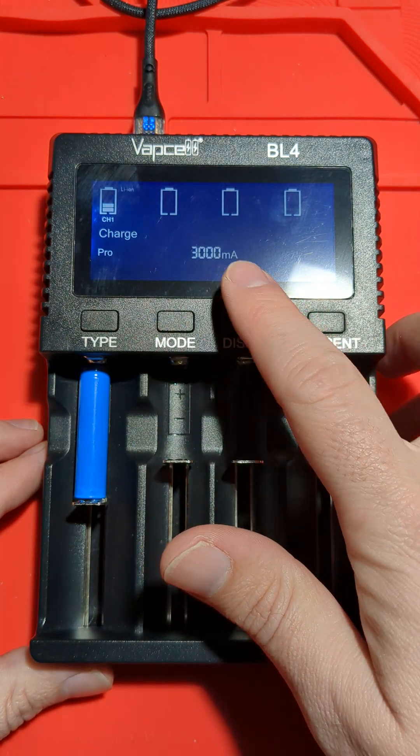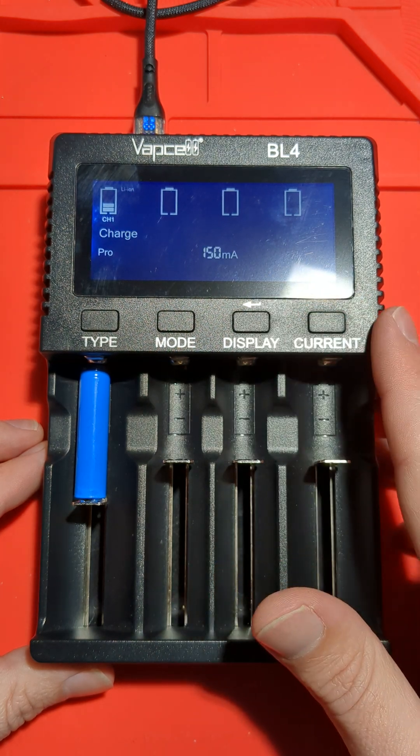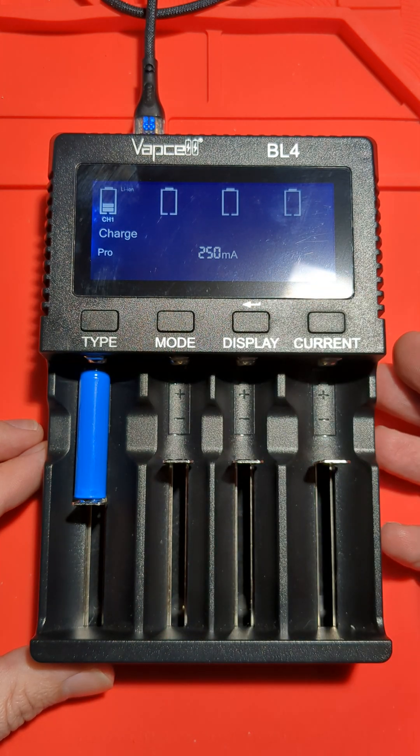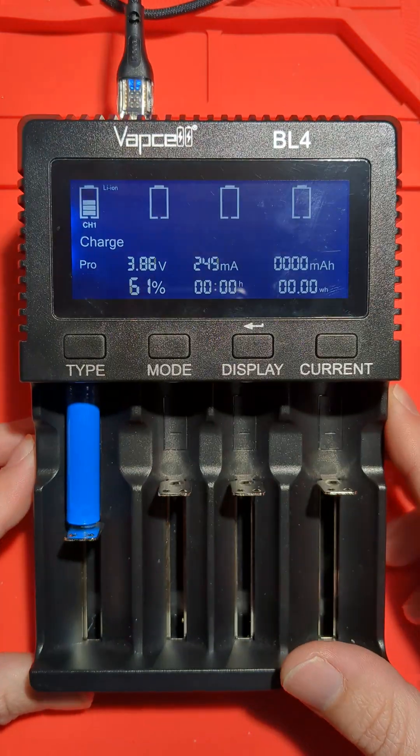In pro mode it starts at 3 amps. I'm going to go down and select 50, 100 — it goes up in small increments. So let's go to like 200 or 250, and there we go. It's now charging.